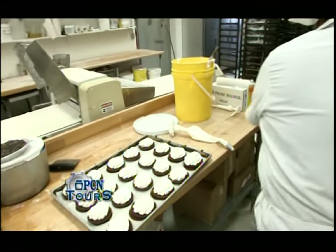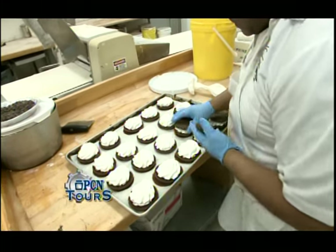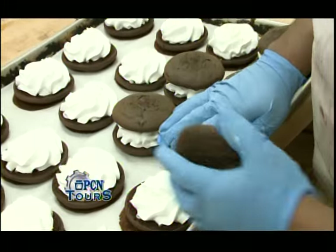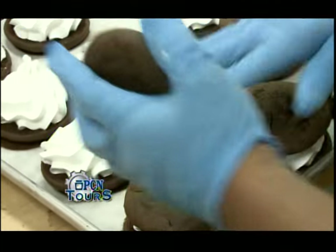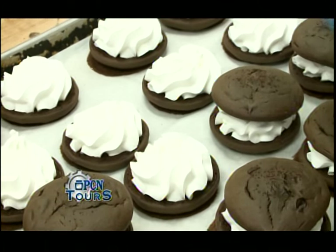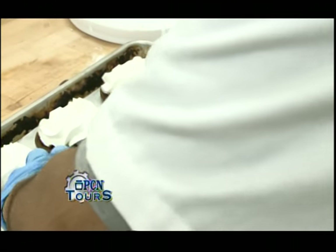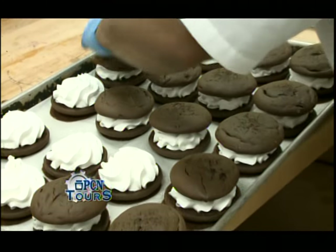We're back in the production area and Pedro's just finishing off some of the whoopie pies — filling them with buttercream and then assembling them, which is how we sell them in the store. Large ones, medium ones. These are now filled with buttercream and ready to be wrapped and sold. Whoopie pies are pretty popular in this area.